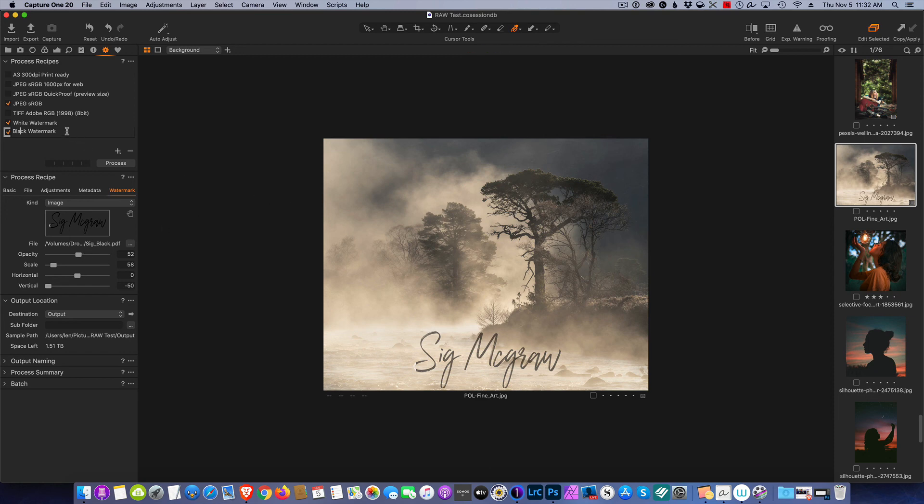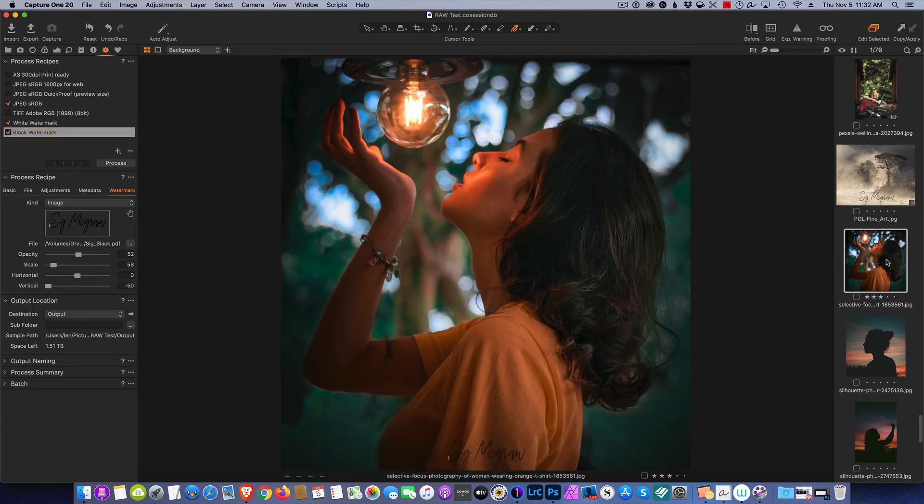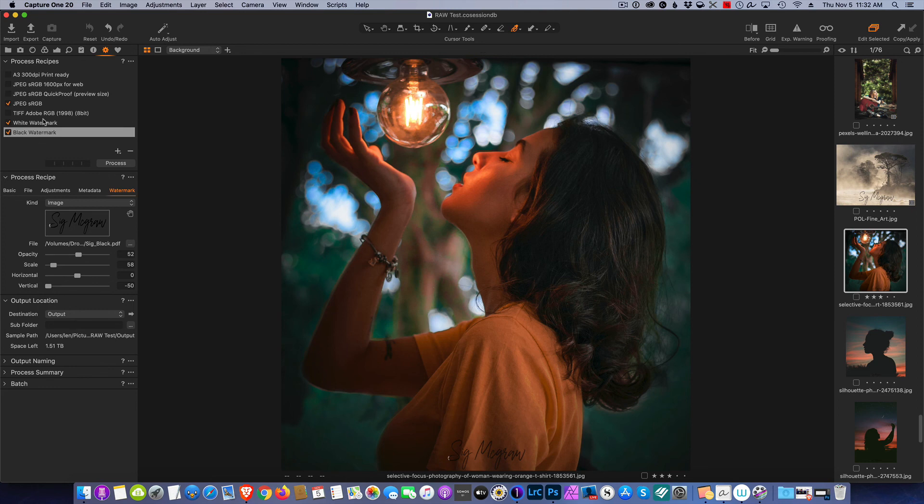Now we have one recipe made for black watermarks and one for white watermarks, and they're completely independent of each other. I can have a black watermark on this image and instantly switch the recipe to the white watermark — and that's all there is to doing watermarks in Capture One. Hopefully you enjoyed this; if you have any questions leave them in the comments below, and I'll see you next week. Take care.